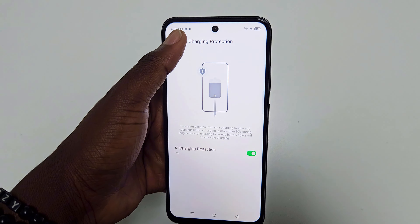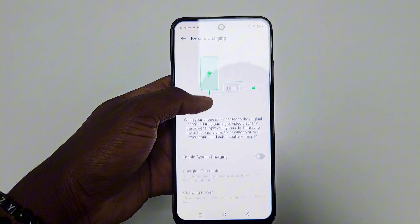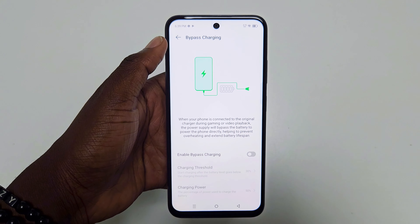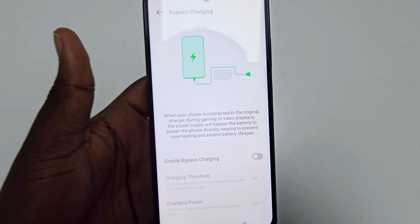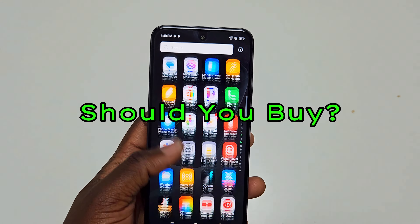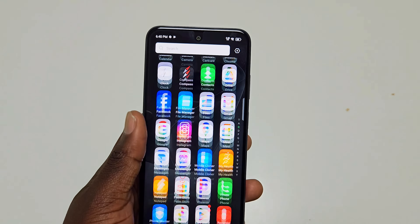The phone comes with Android 14 out of the box, which means you'll have access to the most recent Android features along with improved performance and security updates. It's paired with Infinix's own user interface, XOS 14. XOS offers plenty of customization options, allowing you to personalize the look and feel of your phone to suit your style, which is always a nice feature.